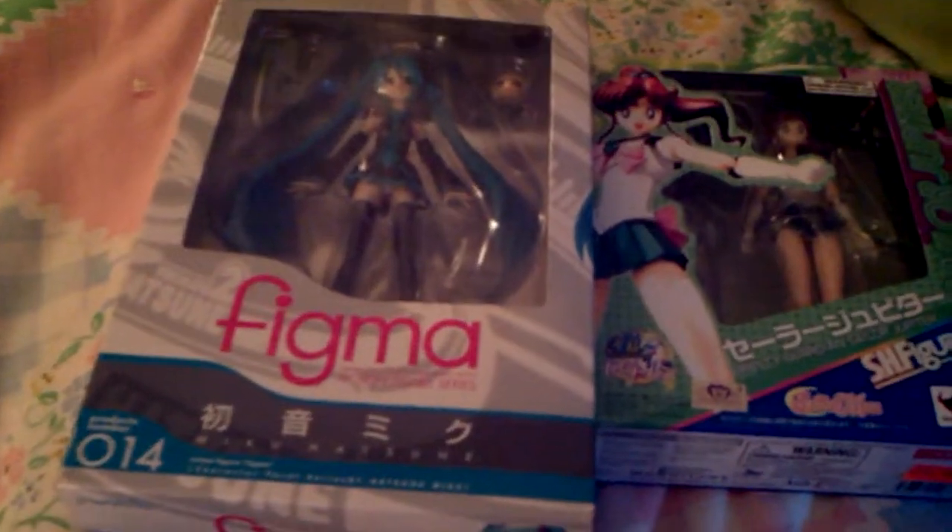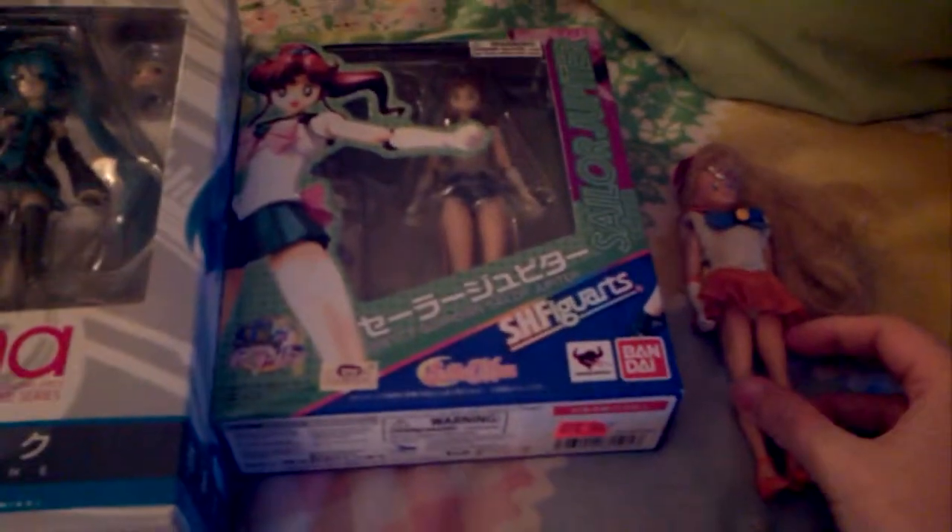Hey everybody and Sailor Moon fans, this is DemoDude22 reviewing my Figma Sailor Jupiter and Sailor Venus. Let's start with Miku.